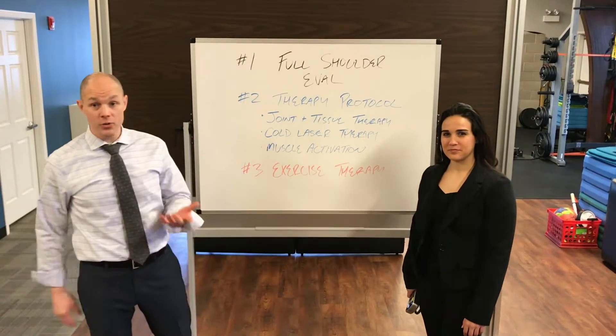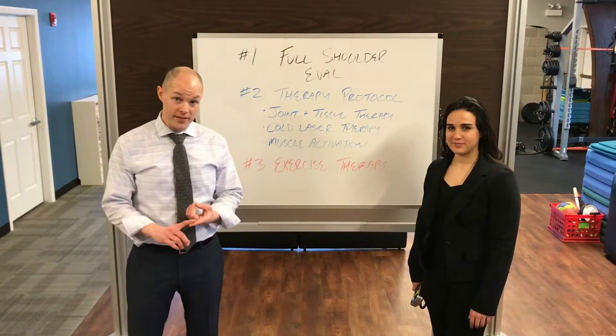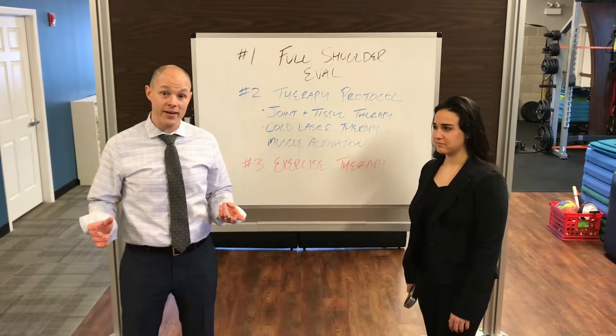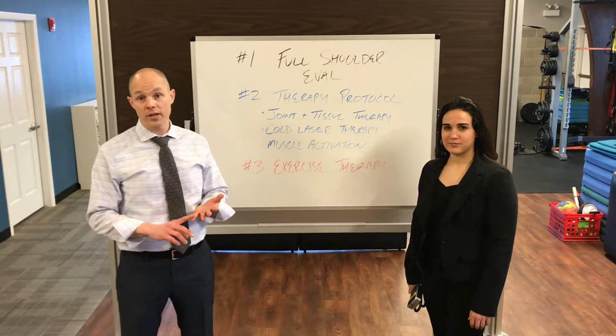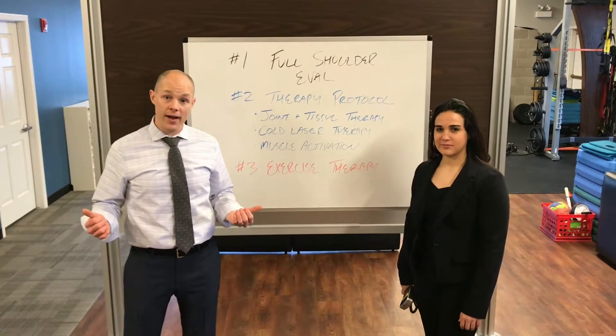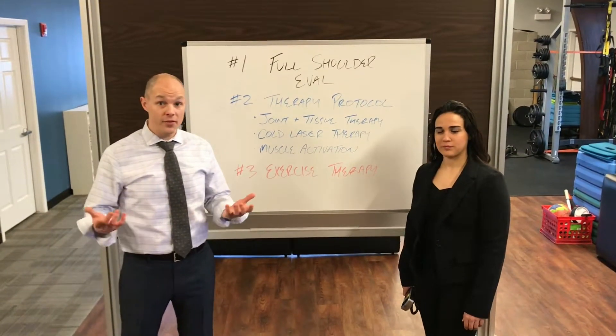Rolling right into that is doing an awesome eval out of the gate. And it's not just an orthopedic eval — this is a full biomechanical shoulder eval. I'm going to understand what your shoulder blade is doing, what your rotator cuff is doing, where your problems are at, what's causing those problems, and where that's leading to and coming from.